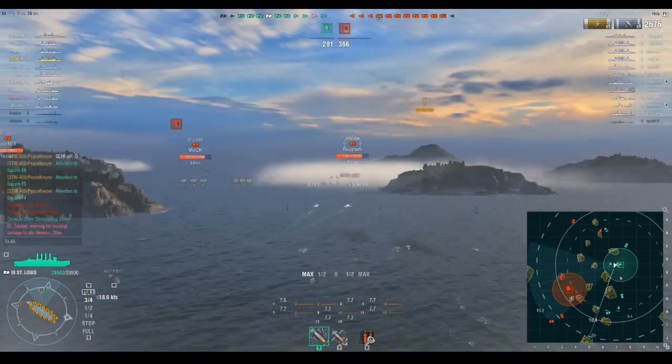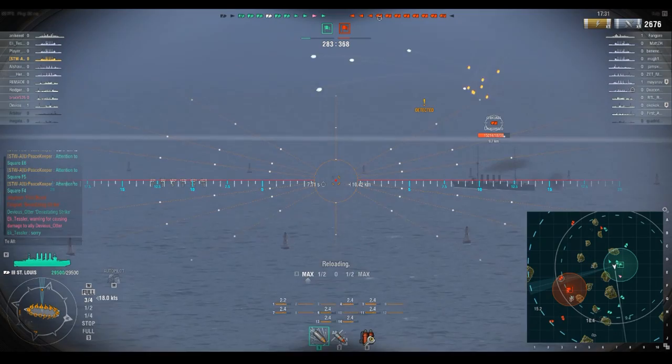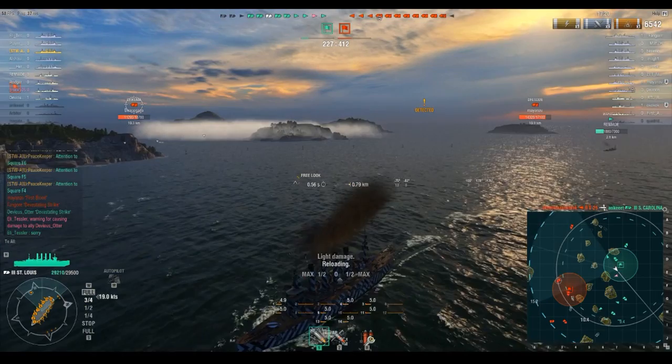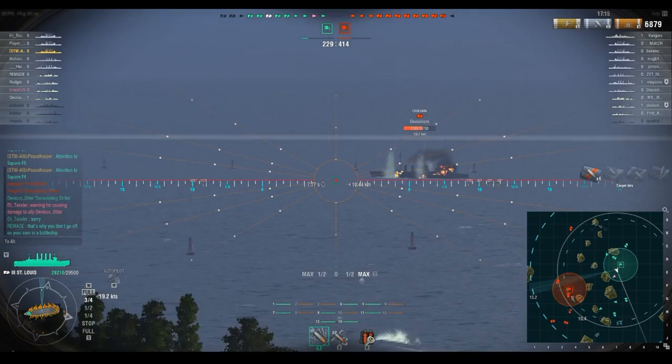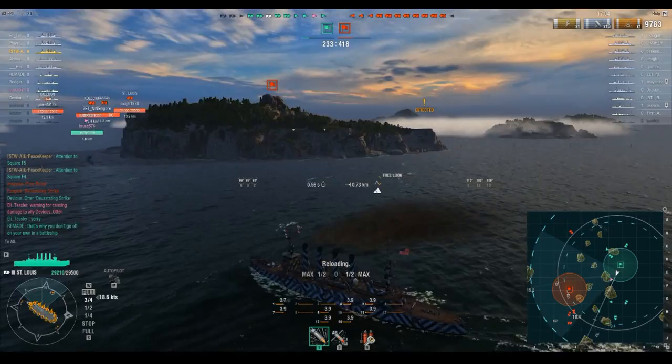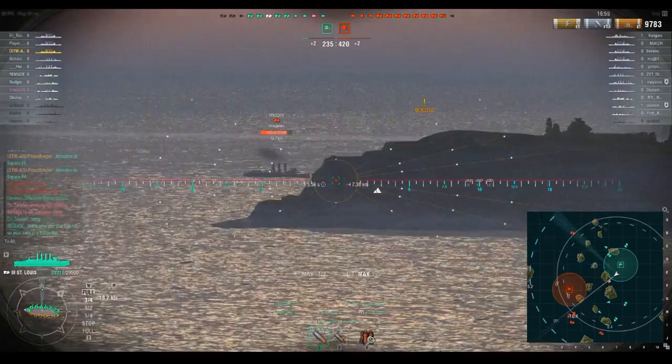We had HE loaded up to fire at that Wicks, but he disappeared. We managed to get a fire started on the Chikuma, which is good because he's going to burn for a bit. He had his engine knocked out on the first salvo, so that second salvo's fire will burn nearly fully. I then shot into the smoke where he was last seen — obviously a miss, so that didn't work.